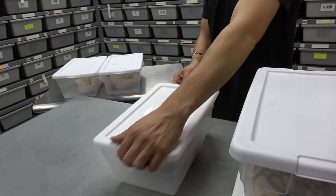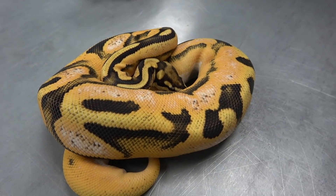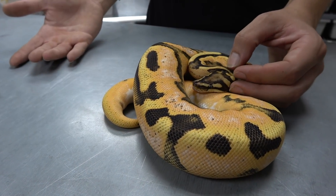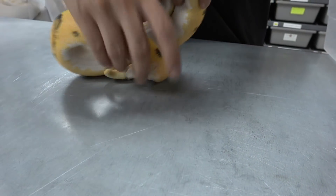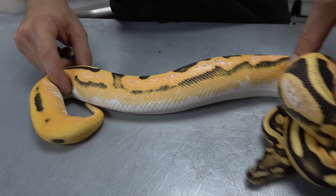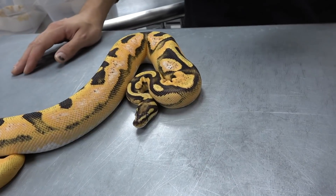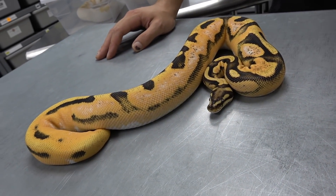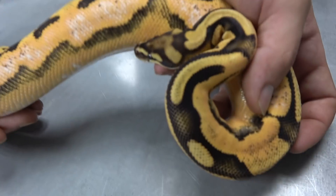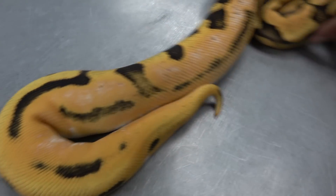Now we're going to jump into the pieds. Before that, I want to show you this really cool het pied: an orange dream fire enchi calico 100% het pied. It is insane — orange dream and fire work together really well brightening things up, the calico worked amazingly bringing in really orange flaming from the belly, the fire helped brighten that, and the enchi is just throwing the pattern around and banding it everywhere. Still got that really nice fire head stamp, though the enchi is messing with it a bit. Really cool snake — so bright, sometimes it feels like you need sunglasses.